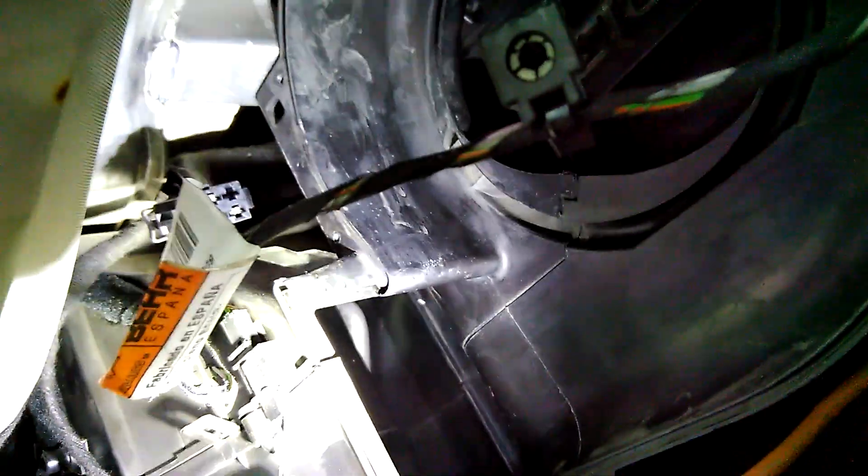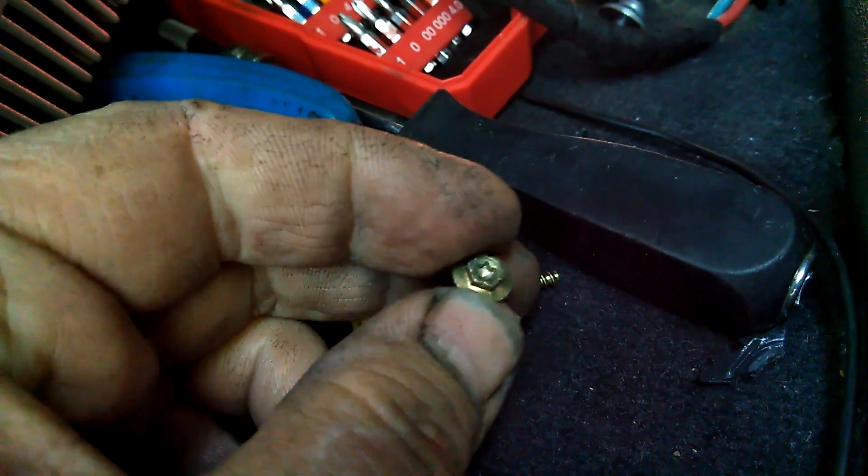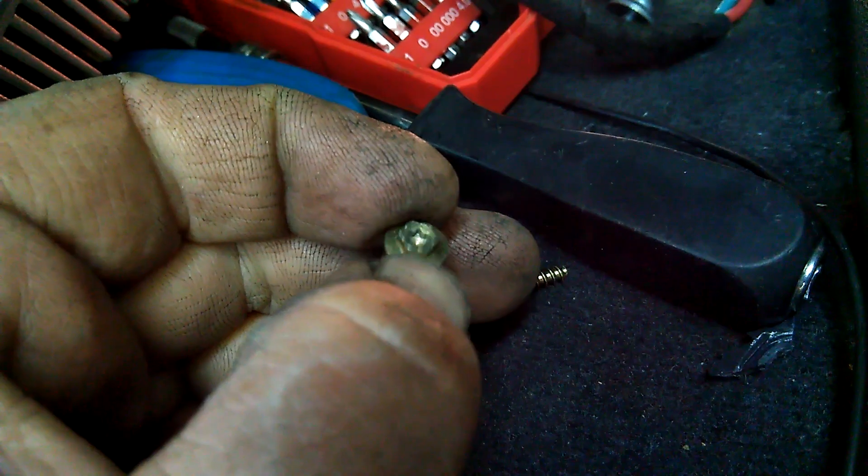I have removed the fan and you can see this opening here. The connector is disconnected from the unit. The unit is placed there — it sits in the opening with some kind of latch, and on the opposite side there is one screw.